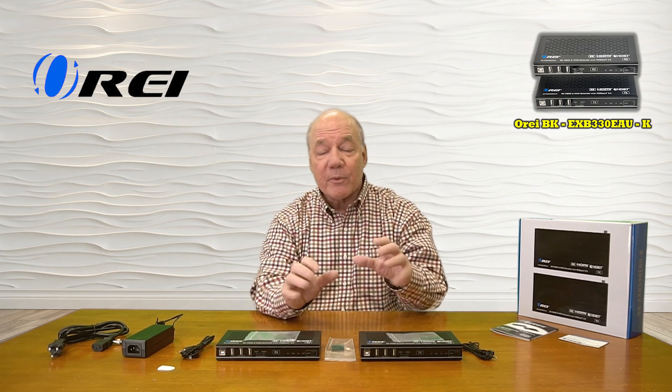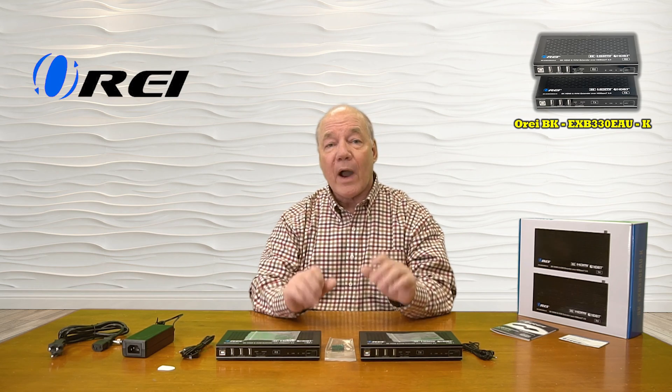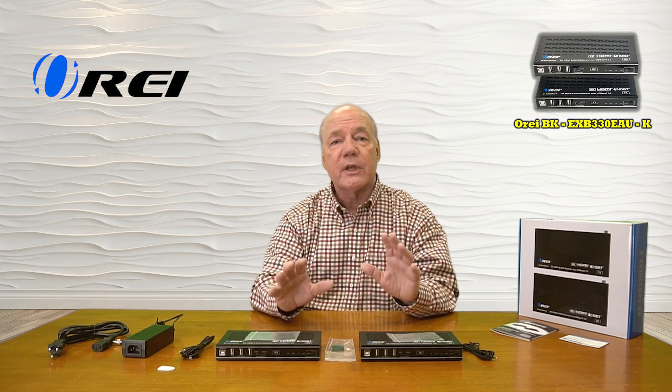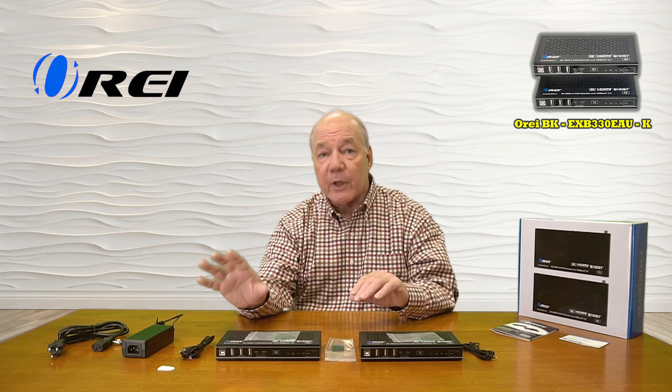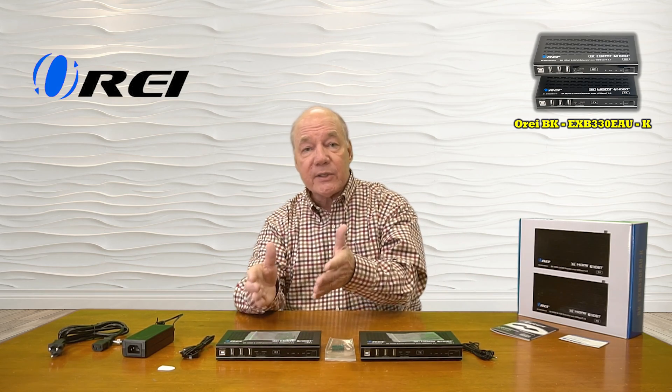The product also provides KVM functionality, which means you can connect the computer up at the primary or secondary location and then connect a wide variety of USB peripherals like a keyboard, a mouse, a hard drive, or a camera to the other remote location, which are immediately seen by that computer.